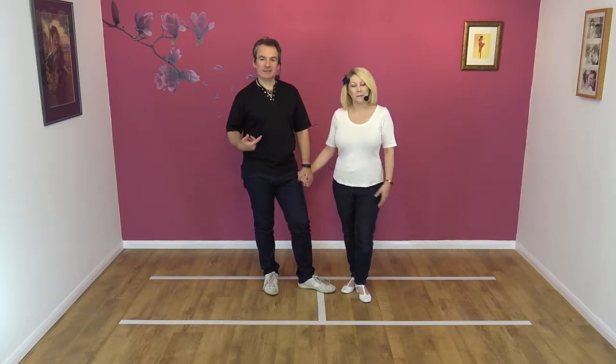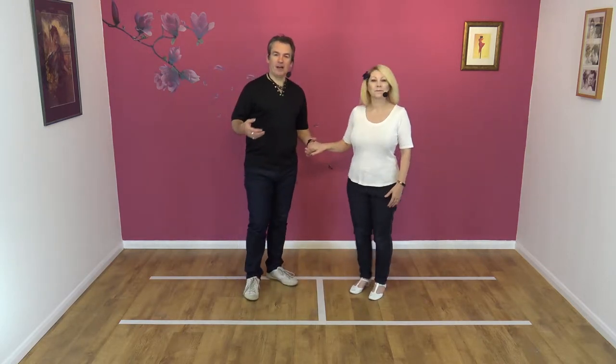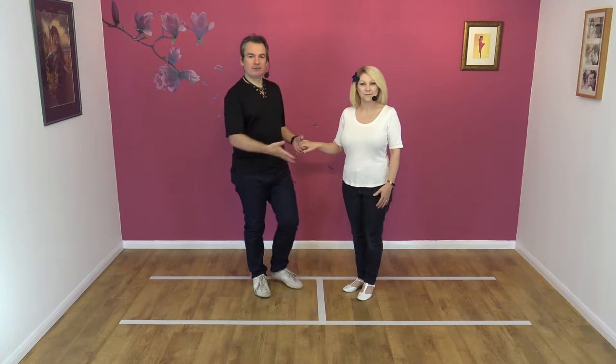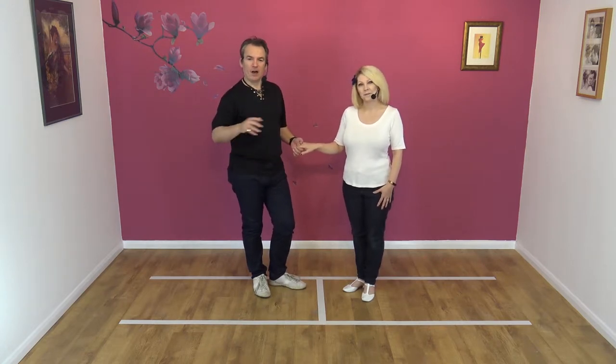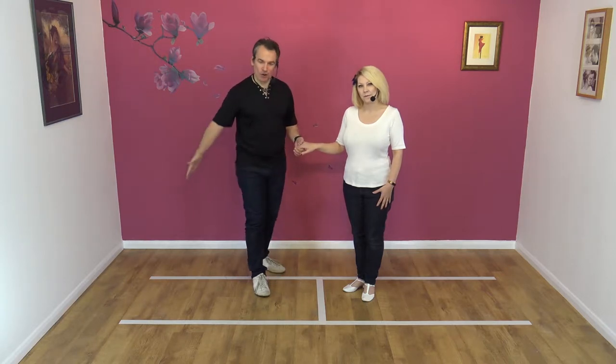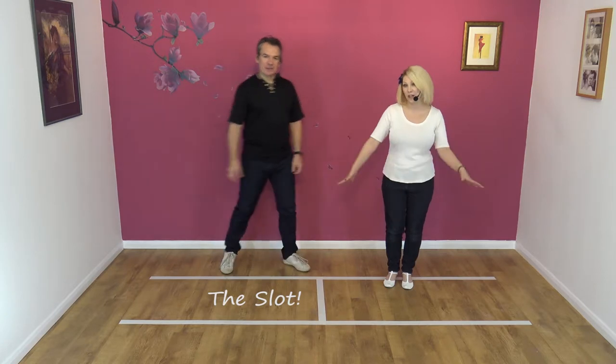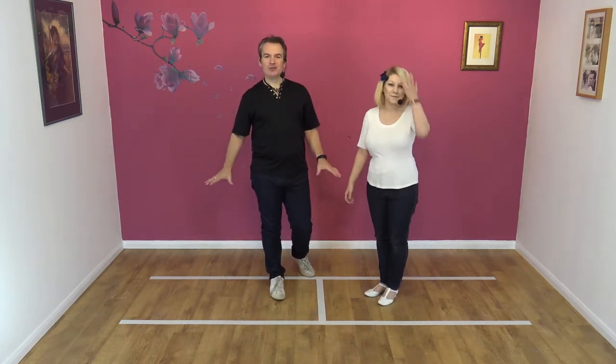So it's clearly a partner dance — two people. There's a lead and a follow. I play the lead and Nicky's playing the follow. And unlike other dances, ours is definitely in a slot. The slot is here — we've created the slot for you on our dance floor, and we've drawn this out in our studio.